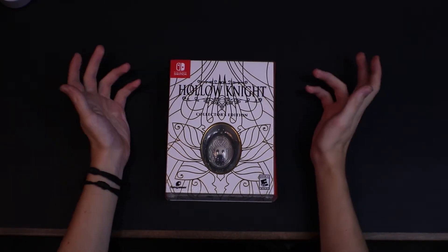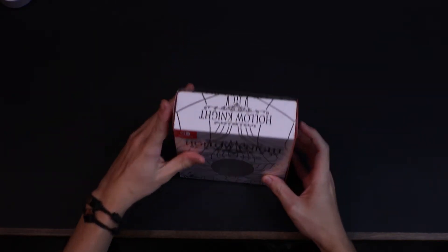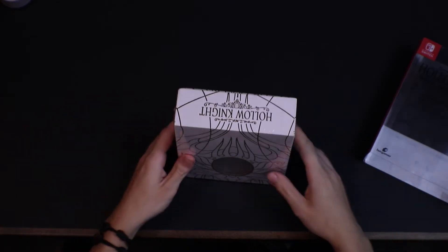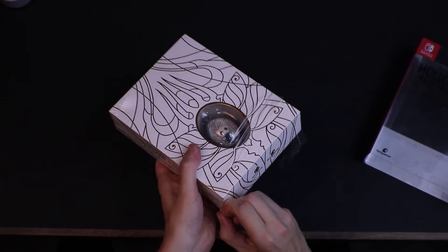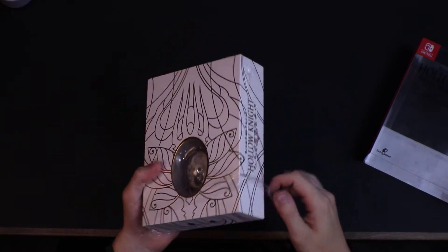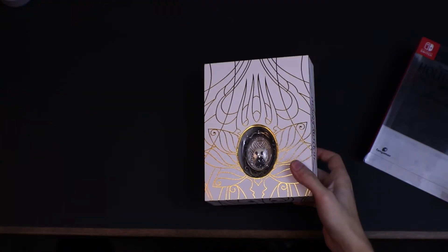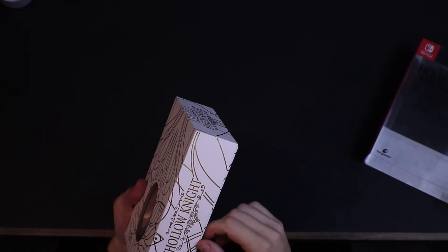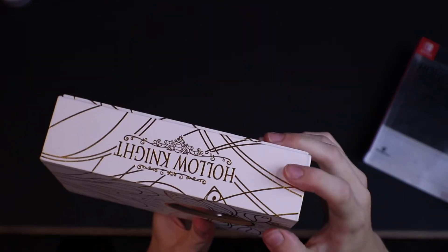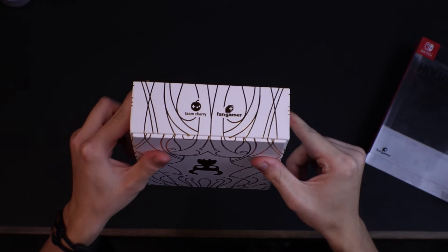Here we go. So we've got Hollow Knight here, the Collector's Edition, it's from Fangamer. And we've got this nice little plastic sleeve here. Looks real nice. Try to rip that — it's got an interesting texture, like diamond shaped. We see here the iconography: Team Cherry and Fangamer.